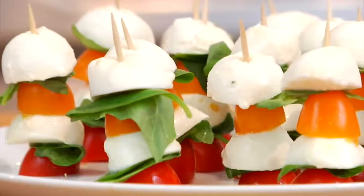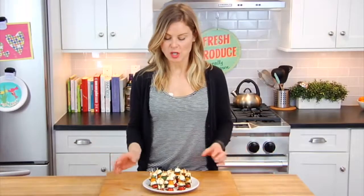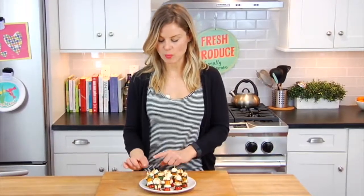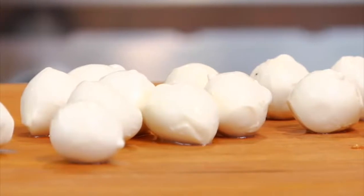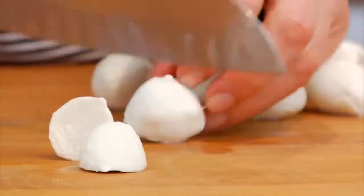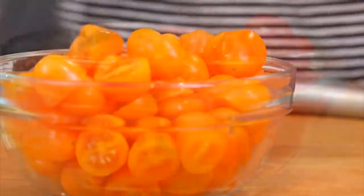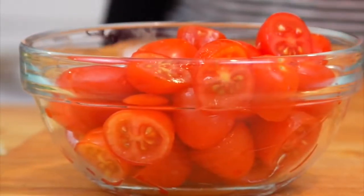I'm going to start with my caprese skewers. These could not be any easier to make — it's really just assembly only. I've got some basic little toothpicks, and what I did is I bought some small mozzarella balls, some cherry tomatoes, and some basil. I sliced the mozzarella balls in half along with the cherry tomatoes. I like to buy two different color tomatoes just because it makes it prettier, but you could certainly do this with one color.